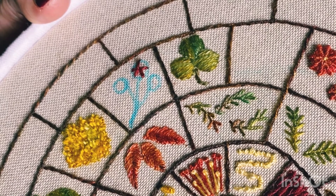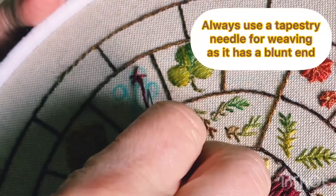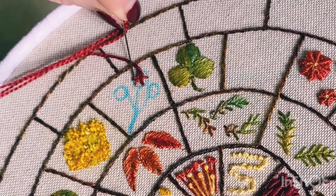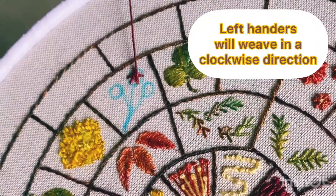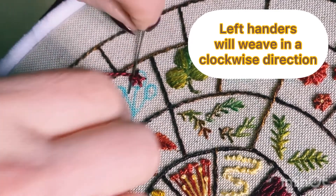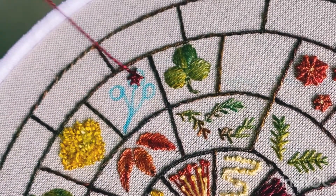Now come up between any of the spokes as close to the center as you can, and we're going to change to a tapestry needle. We're going to go under and over, under and over, all the way around, and that's going to fill up the shape.